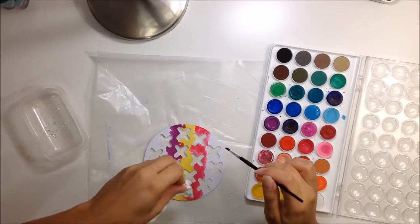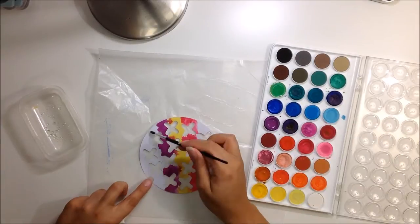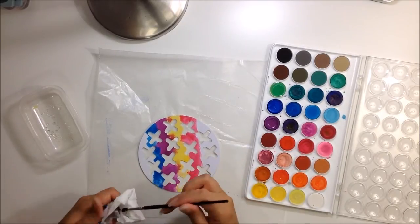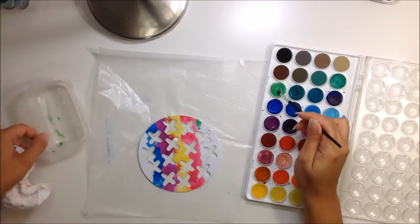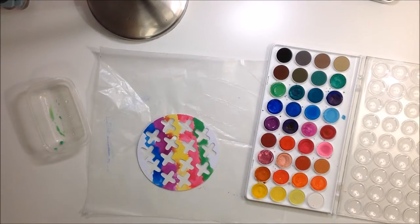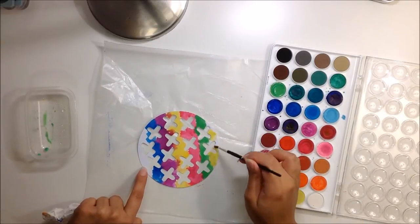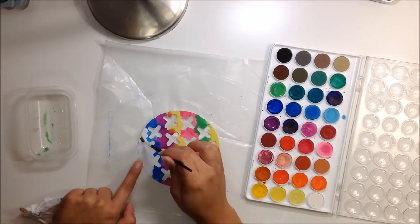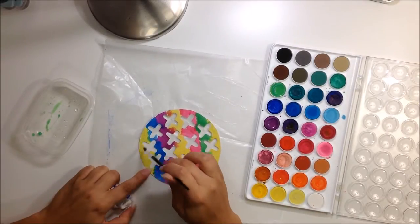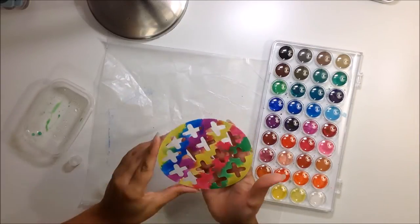I actually did this on two circles — one and then one which is a bit smaller — and I did the exact same thing on both of them, so they both turn out with the same color scheme. I added different strips of color and then I took some water and misted it, moving it around so the colors blend together a bit more. I love how they turned out.